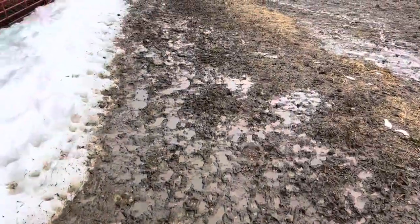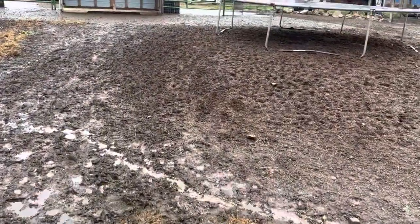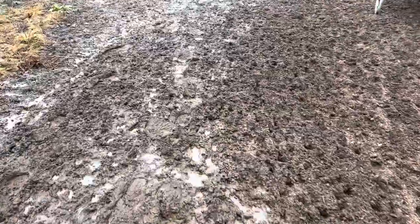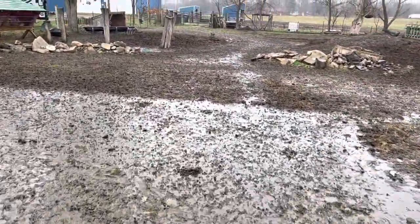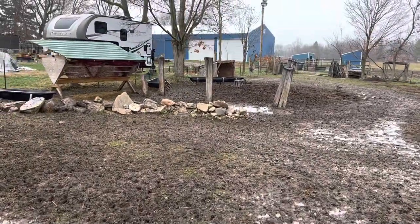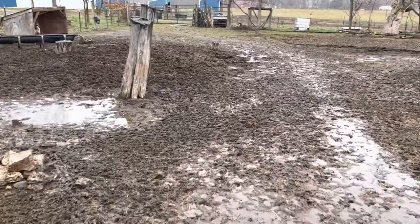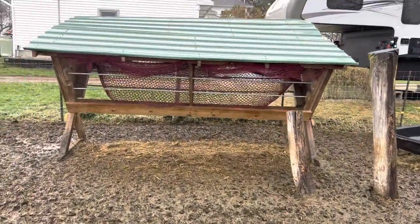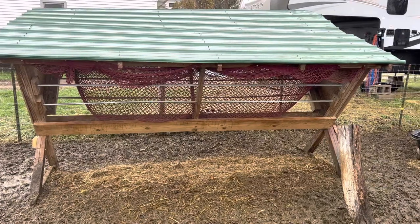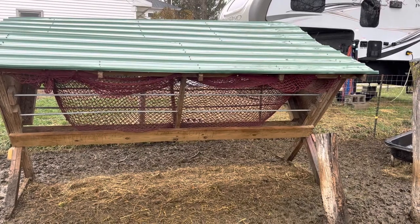This is still leftover snow from our snowstorm. So this is where we've been feeding them until it got so muddy and nasty. It's a feeder that Rochelle and Luke built for me using hay netting and scrap sheet metal and lumber that we had left over from previous projects.